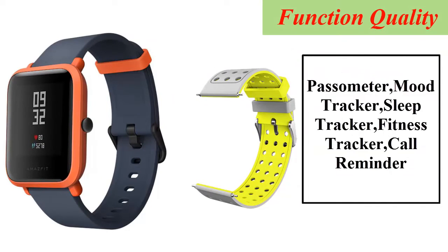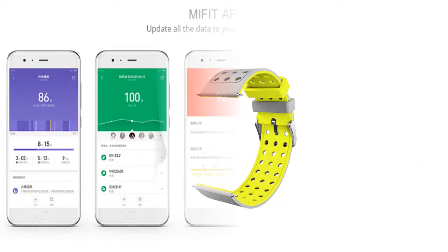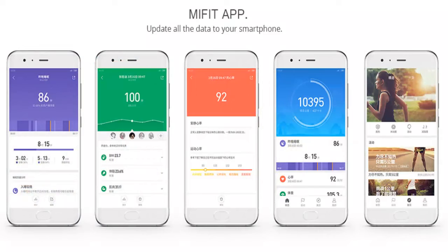Function quality: Pedometer, Mood Tracker, Sleep Tracker, Fitness Tracker, Call Reminder. The Mi Fit app updates all the data to your smartphone.